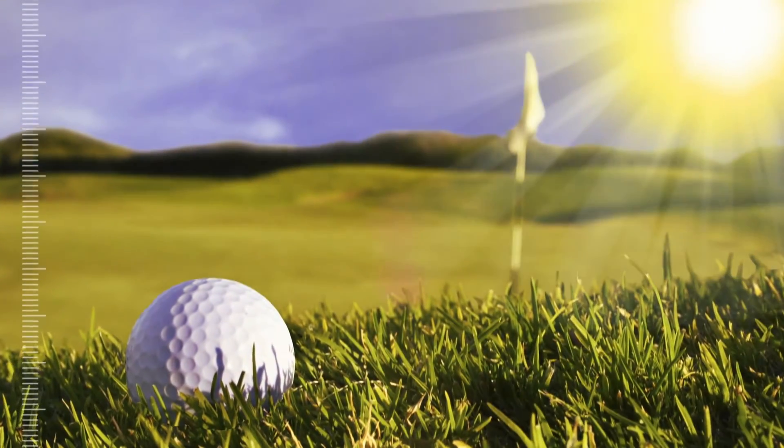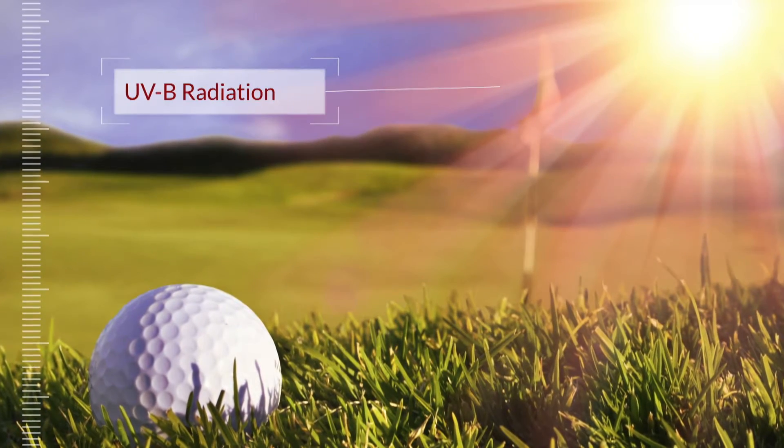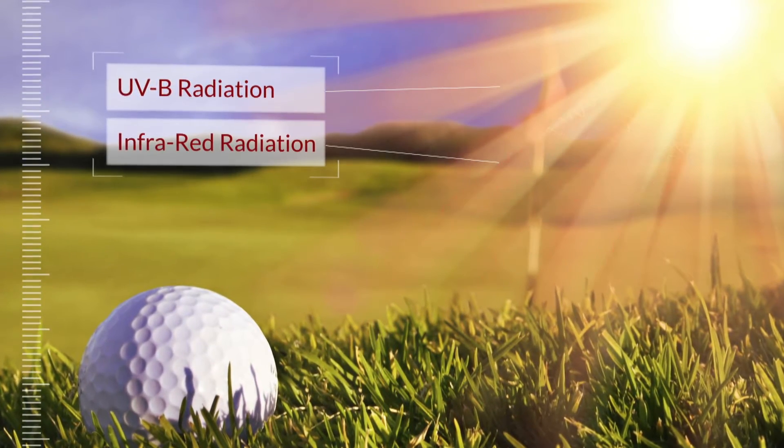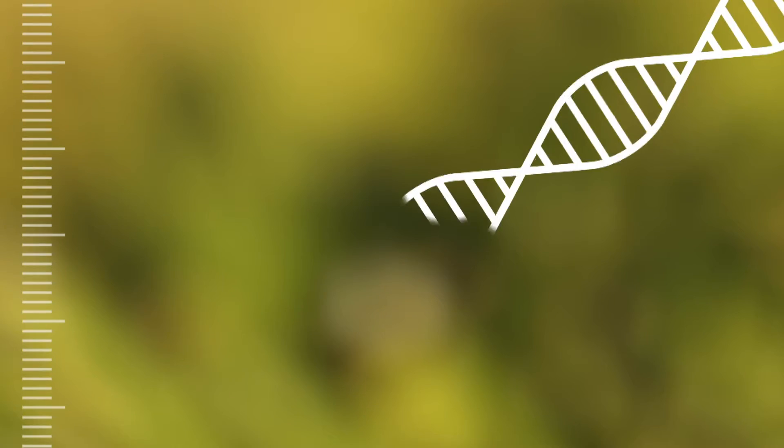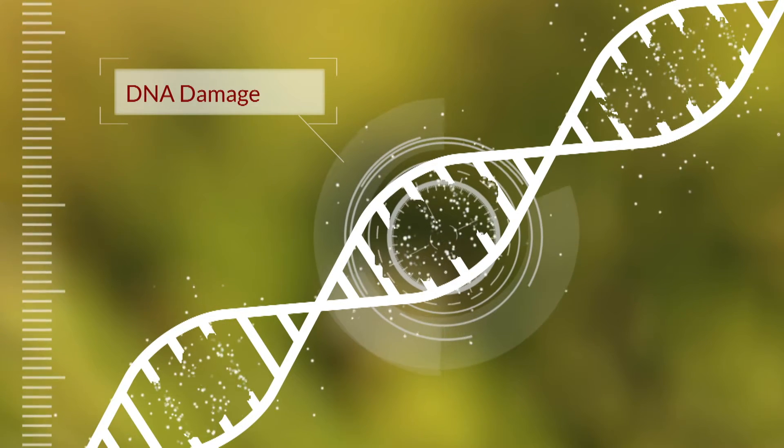The sun brings us warmth and life, but it also radiates harmful energy waves we can't even see, like UVB radiation and infrared radiation. UVB radiation in particular can damage DNA at the molecular level.